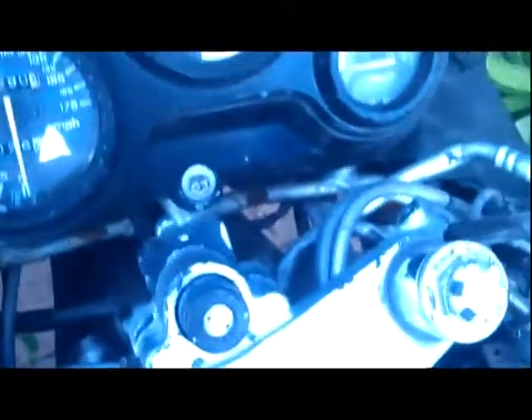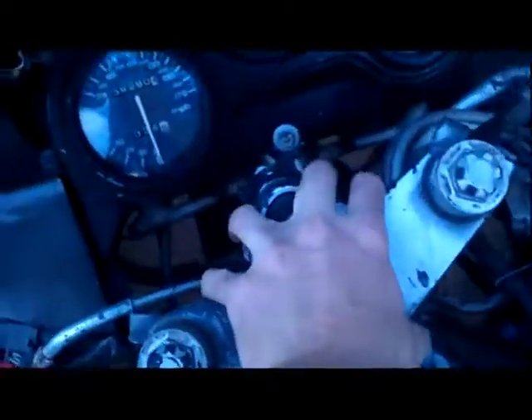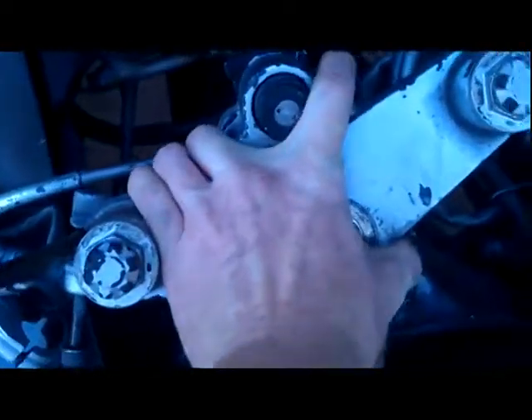Again, it's not enough pressure to damage the threads. You don't want to over-tighten this or open it up enough to damage the threads on the bolt. If you have extra bolts that's fine — I actually have a ton of extra bolts — but I should be able to just pull up on this with one hand. It is kind of difficult.